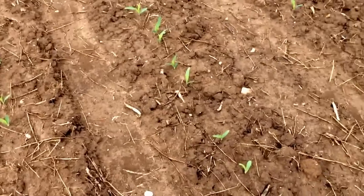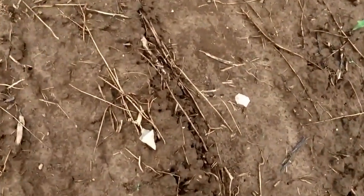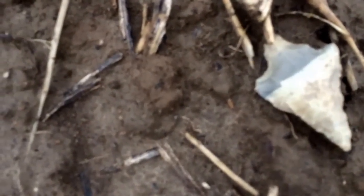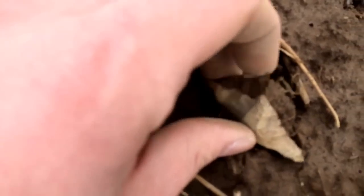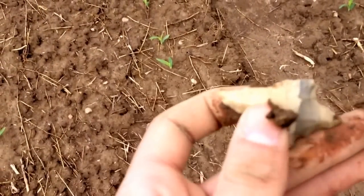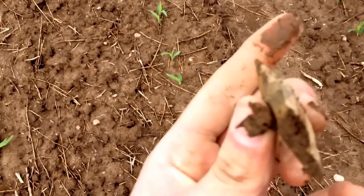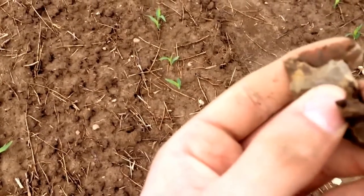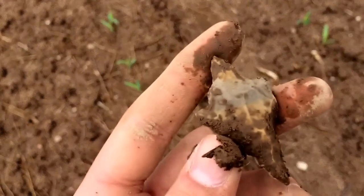I had to stop and look twice at this one — I've never seen a point like this in my life around here. It's little and chunky — chunky monkey. That's sweet. I've never seen a base style like that around here, ever.